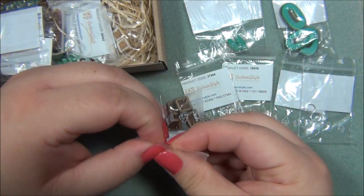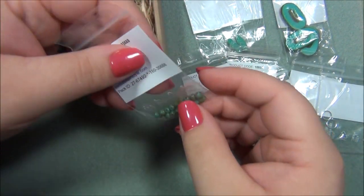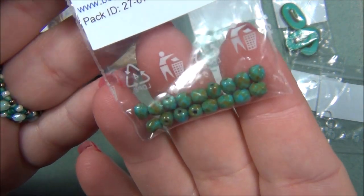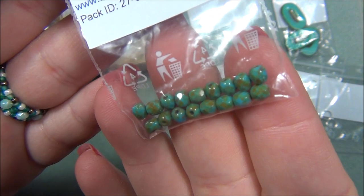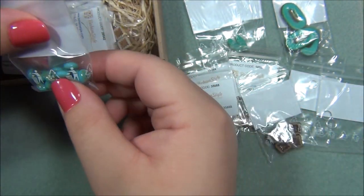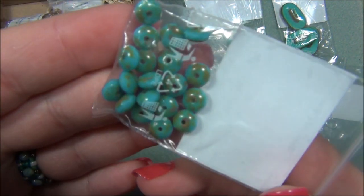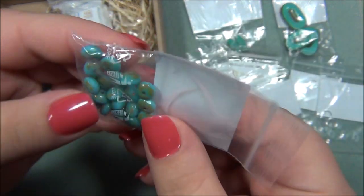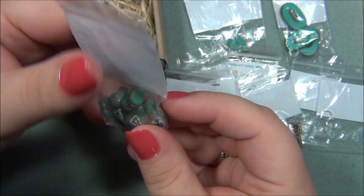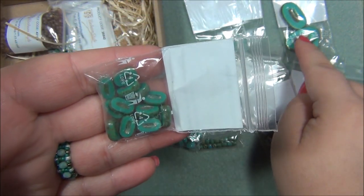So far I'm really loving this box. Here are some four millimeter Czech fire polished beads in the turquoise Picasso color or travertine — it's hard to tell them apart. Those are beautiful. And here are some turquoise Picasso rondelles, also gorgeous. And here are some more that are like these but smaller.